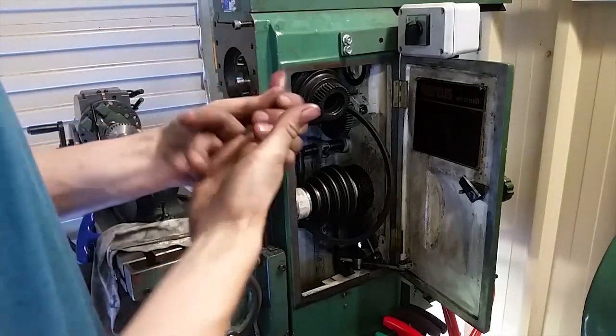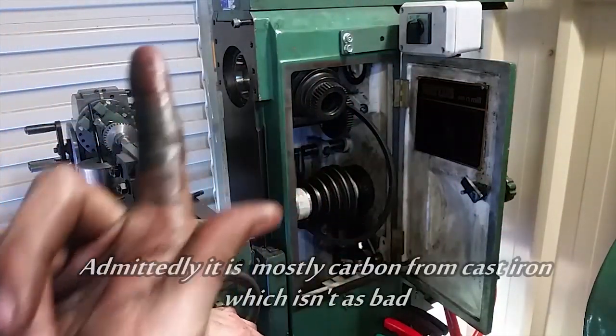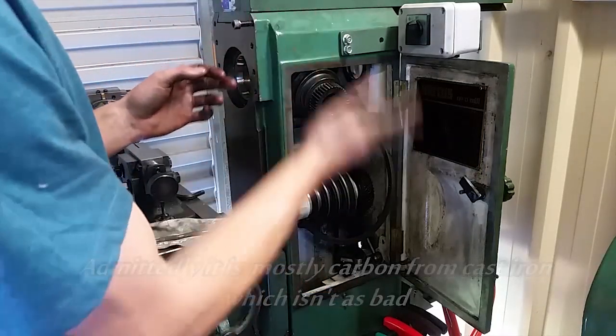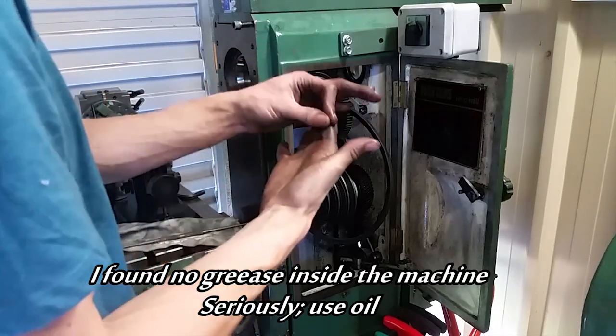This is why you need to keep oiling your machines. Look at my finger — I've already done this once and got rid of half of it, and it's still filthy. Of course, if you're oiling, you're constantly flushing all that out and producing an oil film for it to run on, so you're not going to get as much wear.